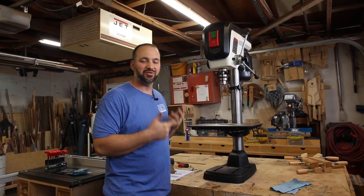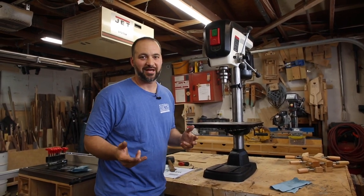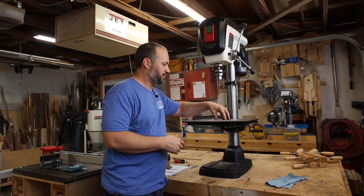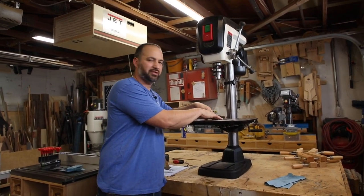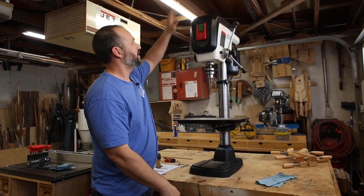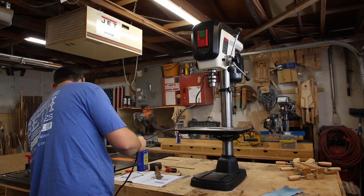So that's it as far as the assembly goes — it was really fast and really easy to put together. There are just a few other things to go over: how to do the depth stop, how to adjust and put a new replaceable insert in the table, how to tilt the table, laser adjustment, and of course the pulley speeds. But I'm kind of excited to plug it in and see how it sounds.